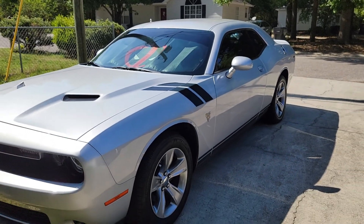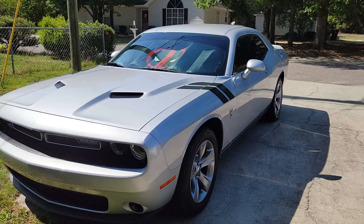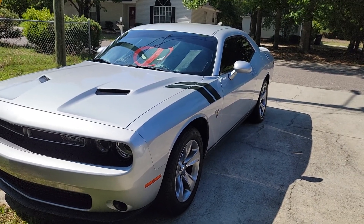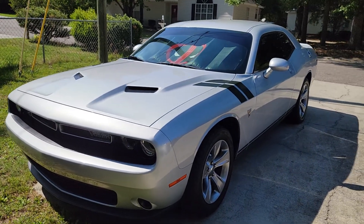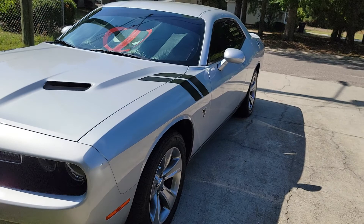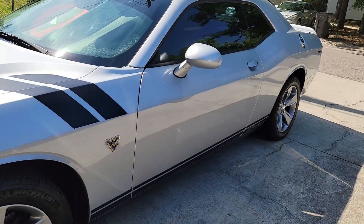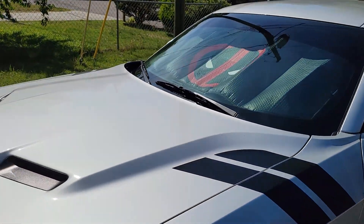Hello everybody. I haven't made a video in a while. Wanted to make one right quick since I washed and waxed Lucy yesterday. I thought Lorraine we got this past week she definitely needed it. I hadn't washed it in two weeks I believe, but I used Turtle Wax Wash and Wax and it looks amazing. I think I'm going to stick with that product for a while.